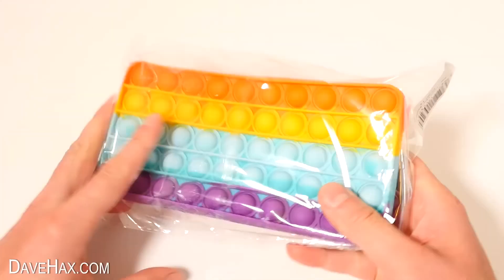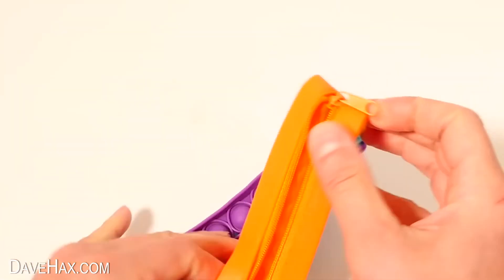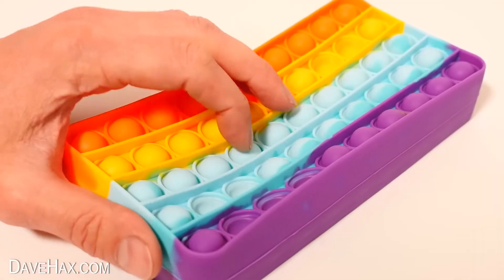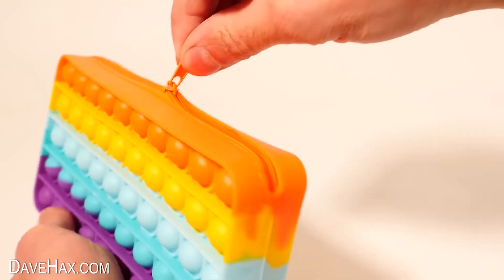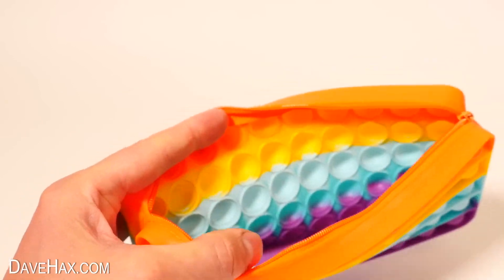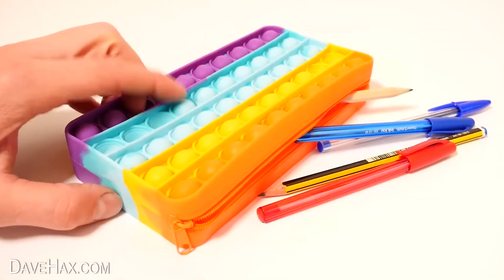Now, you've probably seen these pop-its before, but this one's really cool — it's actually a pencil case. Look at that inside, it looks really funky. You can push a load of the bubbles down, then slide your hand inside to pop them back out. The zip works really well and the whole item feels really well made. It's a pretty decent size — I think you'd fit quite a lot in. And if you're bored at your desk, you can just have a little pop.